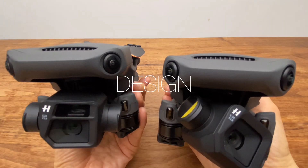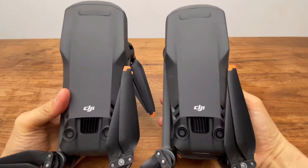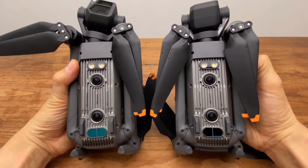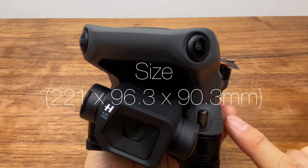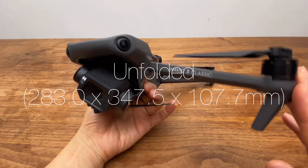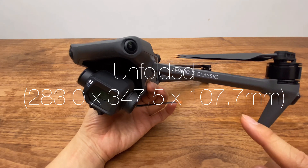This is the front side. The left side, the straight side, the right side, the lower side, and the upper side. The dimensions are: 9.6 cm, 9.5 cm, 28.3 cm, 34.7 cm, and 10.7 cm. The weight is 895g.